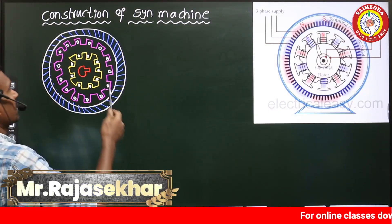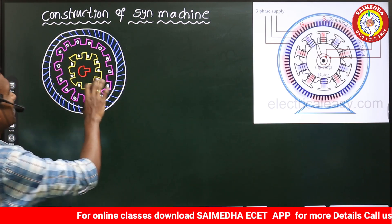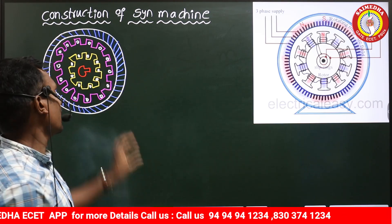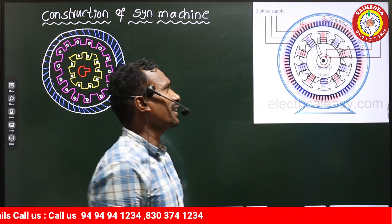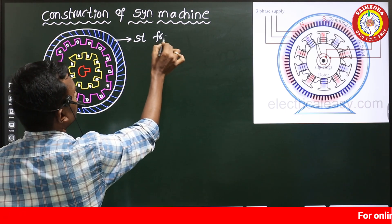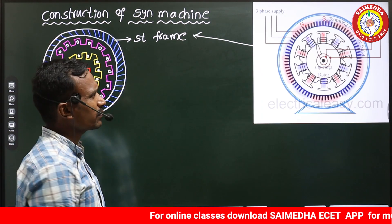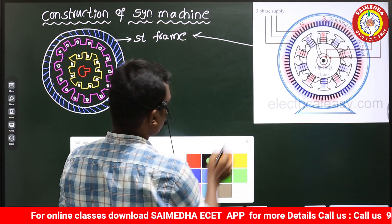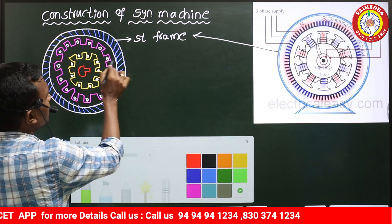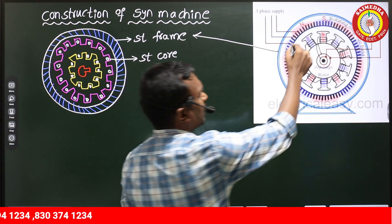In this video we are going to discuss the construction of a synchronous machine. This is a cross-sectional view of the machine from a practical drawing perspective. The outermost part is called the stator frame, and the next part is called the stator core, where we place the winding.